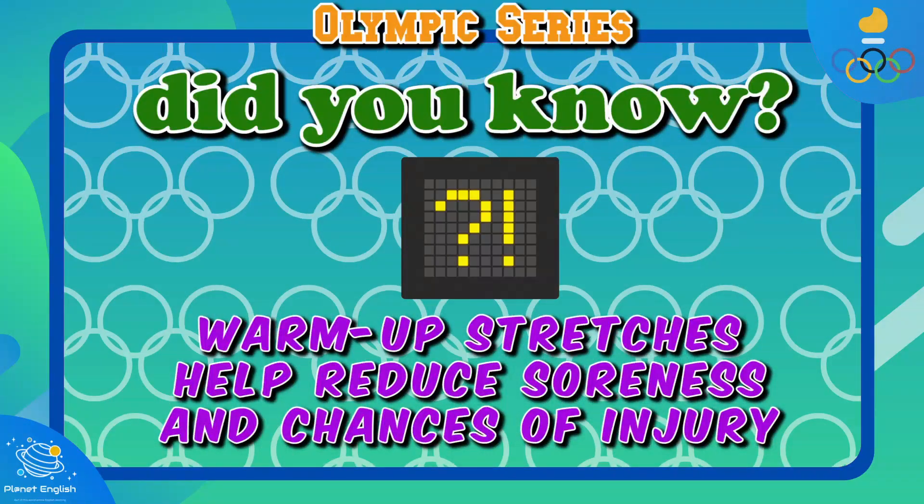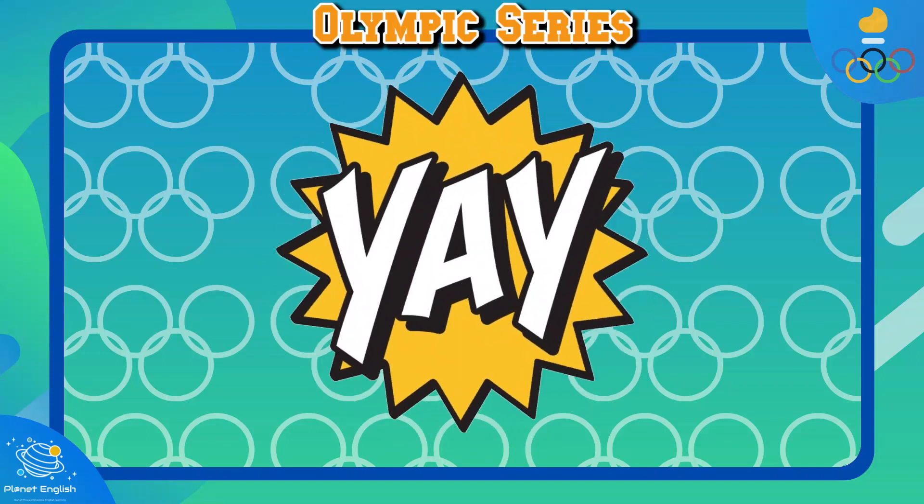Warm-up stretches help your body increase blood flow to your muscles, which helps reduce soreness and the risk of injury. Now let's get exercising!